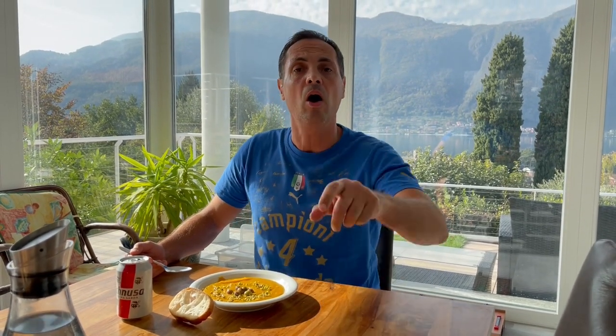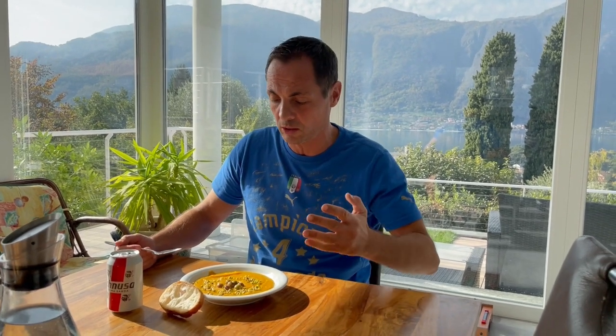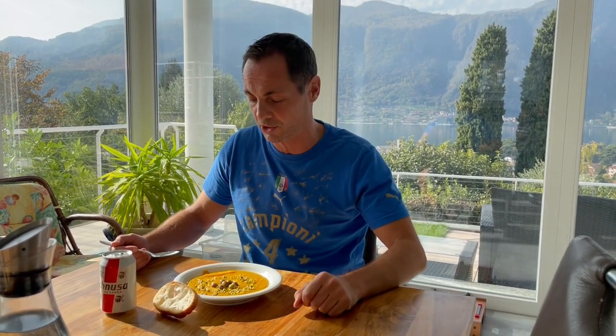It's ready to eat! Thank you for watching, hope you enjoyed this video. Those who enjoy, feel free to put the thumb up, and you can ask me questions down in the comments. Also down in the description you will find all the ingredients and the exact measurements.